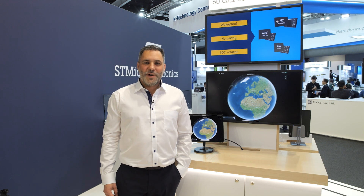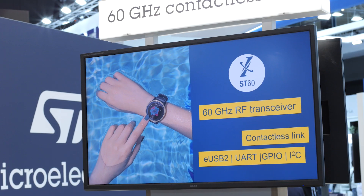Hello, I am Gregory Morel from STMicroelectronics. Today I will introduce you to the ST60 product. It's a product that permits you to transmit high data rate transmissions such as video and ethernet, at speeds such as 6 GB per second.